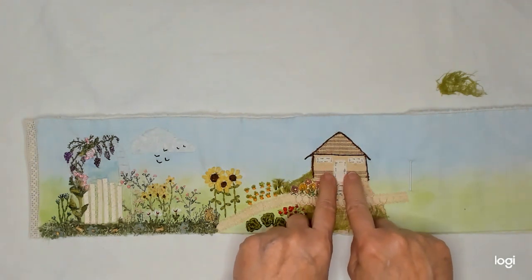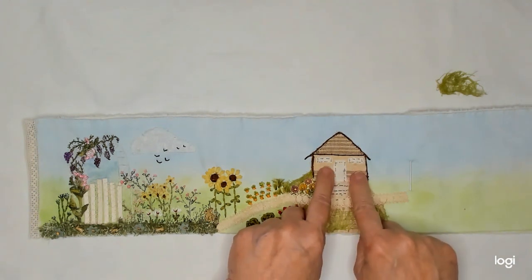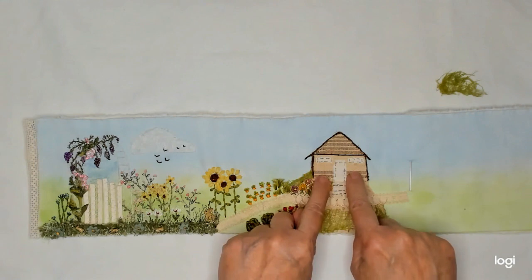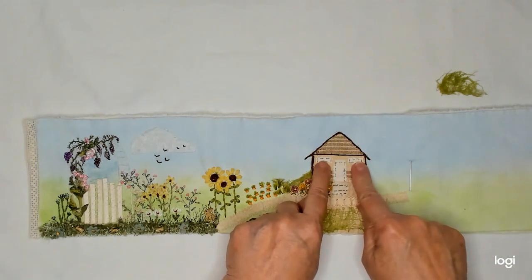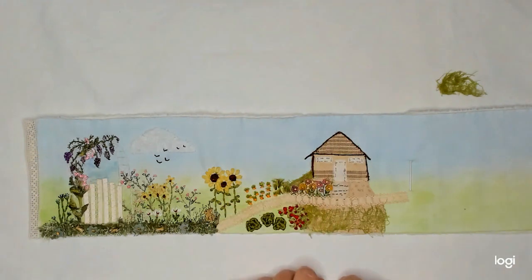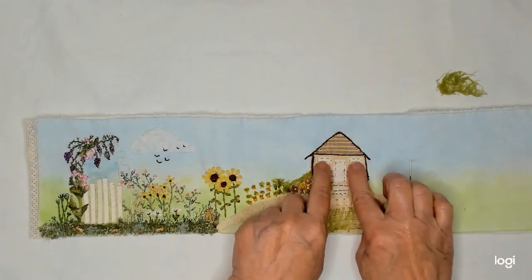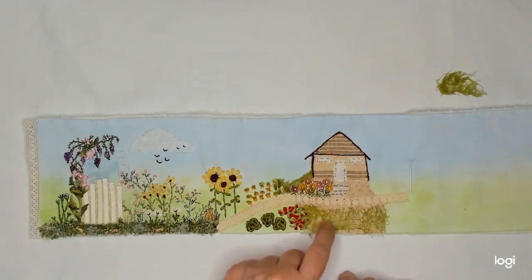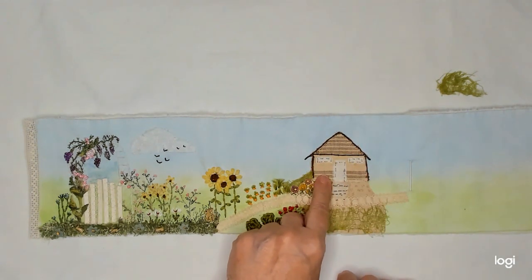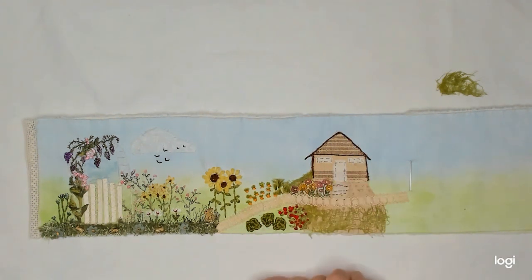I'm going to treat this area like the front porch and put some flower pots right in here. I've made my windows tall and high up because it's a greenhouse or a garden shed and I just have little tiny windows at the top. I'm going to put some flowers here on each side and figure out what to do here.